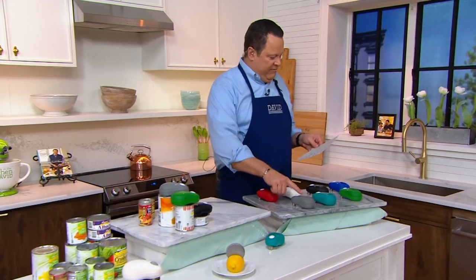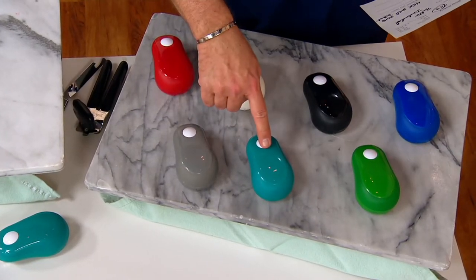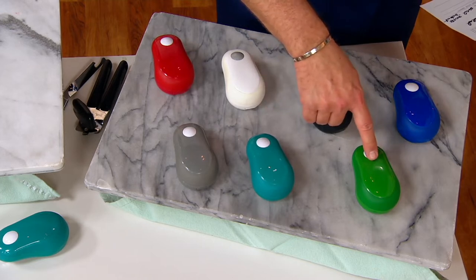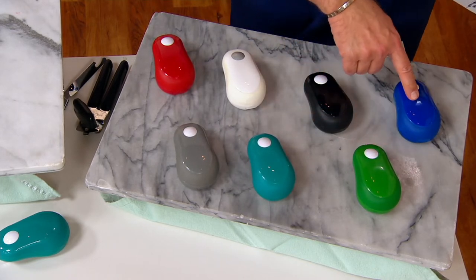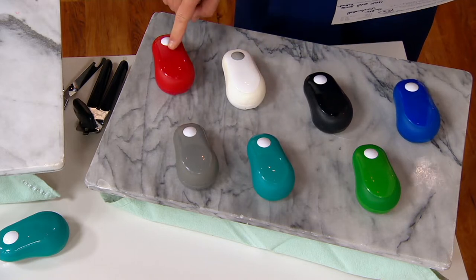Let me first talk to you about colors. I've got this for you in gray, teal, green — green is most limited — blue, black, white, and red.